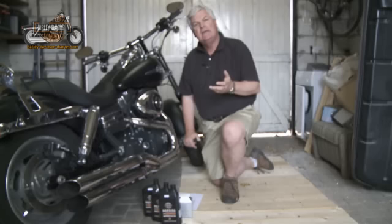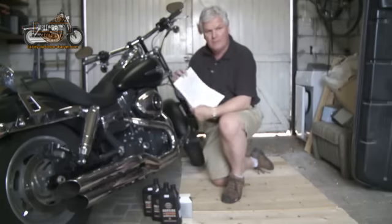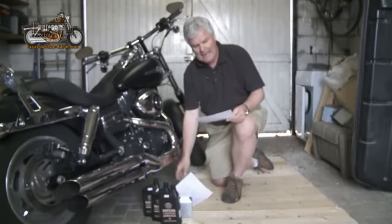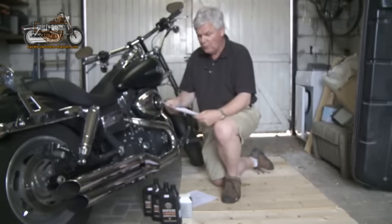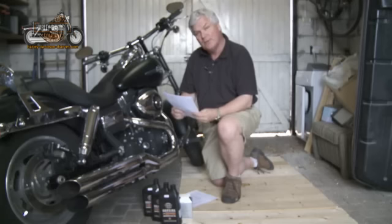One thing you will need is to get hold of a workshop manual. You can download those at very good prices, or go along to your Harley dealer and get a copy for yourself. One thing it does give you — I've got a copy here — is the maintenance schedule for each service, which is very useful. As we're going to look at today, the oil change and oil filter change, it's literally one page of A4, so it's fairly simple and straightforward.